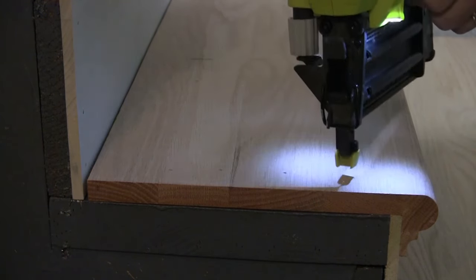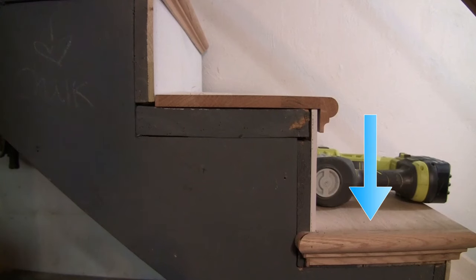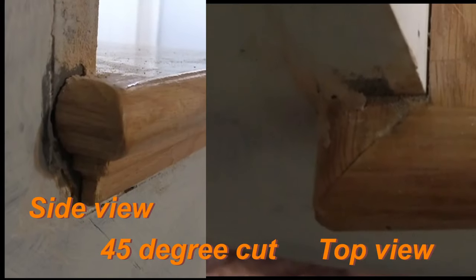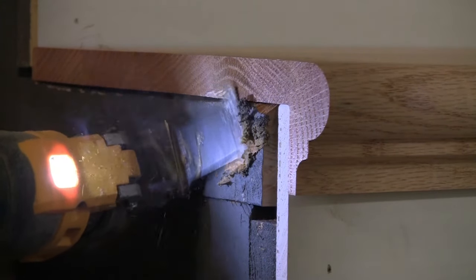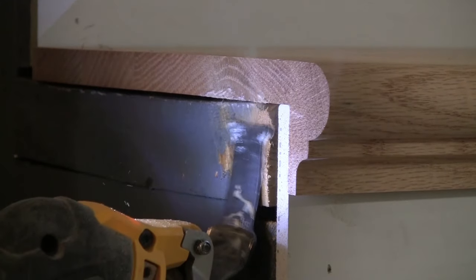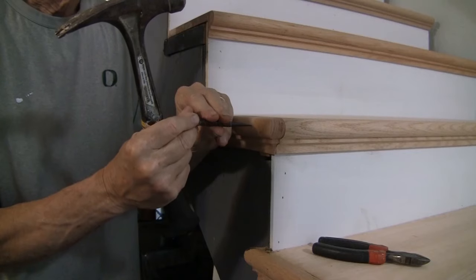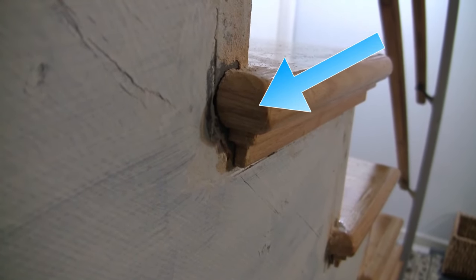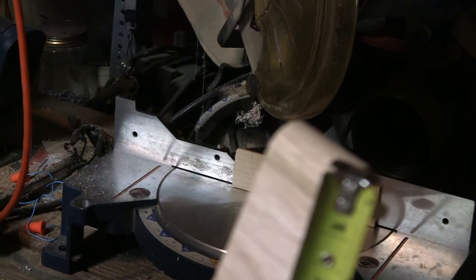Repeat this process for all the steps going up to finish the treads. Now with the stairs complete, we want to add the bullnose. First, take the measurement and make a cut at a 45-degree angle. Before gluing the bullnose, make sure the area is clean and level — use the oscillating saw to trim it up to a nice even surface. Then glue the bullnose and nail it up. For the final cut, we need to cut the end piece or cap for the bullnose — use the saved end piece of the stair tread, cut the 45-degree angle piece out, and insert it.